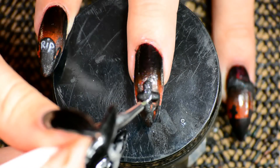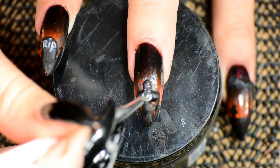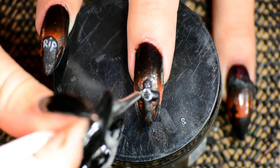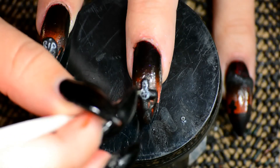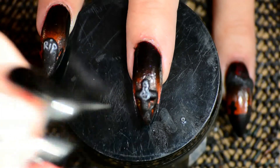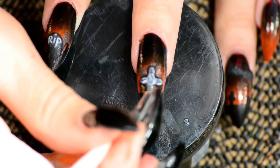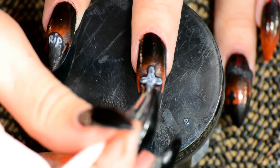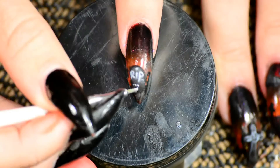On the second gravestone I basically did a design that I once saw in a medieval graveyard — pretty much a cross-shaped gravestone with a lot of detail in it. Really nice design, looks really gothic and old fashioned, and perfect for Halloween. I made very, very thin lines — this is a nail art brush that I edited, I cut off like half of the hair just to make it thinner.